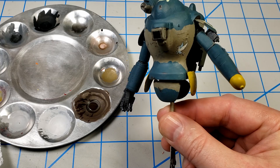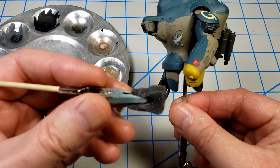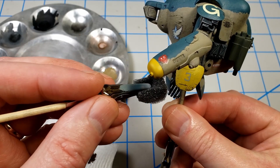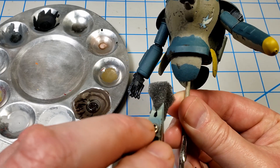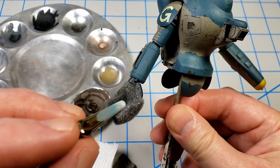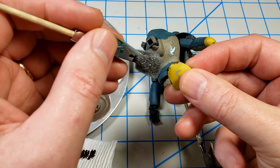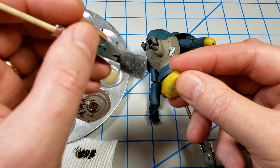Now I want to do some sponge chipping. I've got my sponge here in a clamp. I'm just going to dip that in the paint, dab it off on this paper towel, and apply it. These make very fine chips that are generally scale appropriate and produce really good random chips that sell the notion of chipping. This time I decided to do the brush chipping first and use that to inform where the sponge chipping went — I thought that would help limit how much I'm actually putting on.